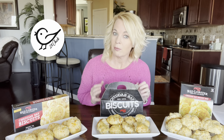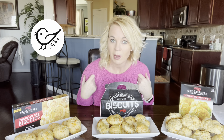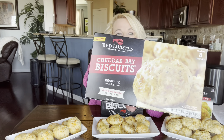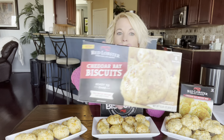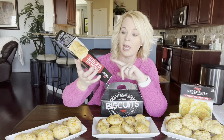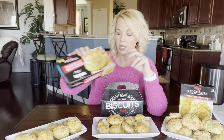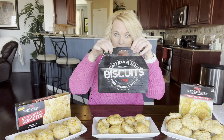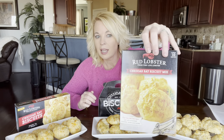Hi, welcome back. If you are new to my channel, I am Kathy and I try things and I give you my two cents. And I finally found them - the Cheddar Bay Biscuits, the Red Lobster Cheddar Bay Biscuits. I finally found them at Walmart. So I decided instead of just trying them, I would compare them to the real thing from Red Lobster and the mix.